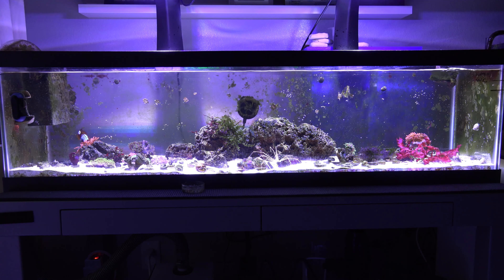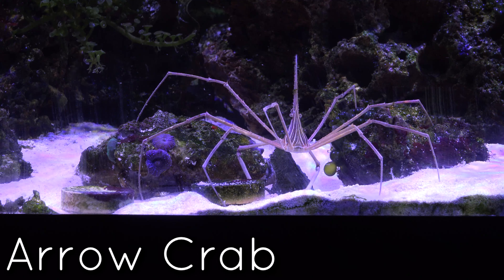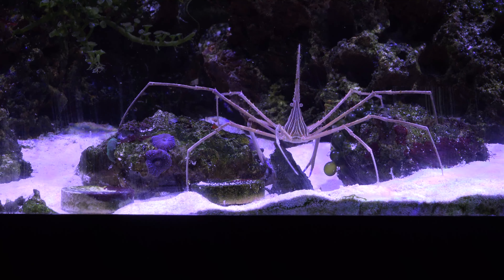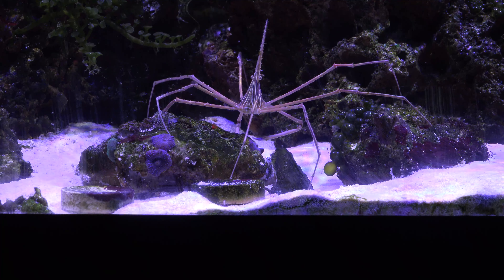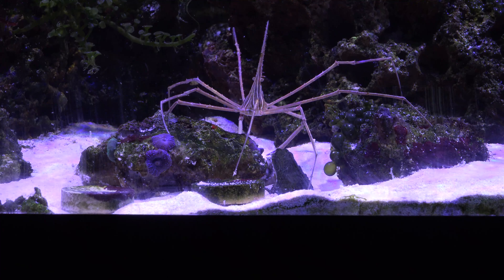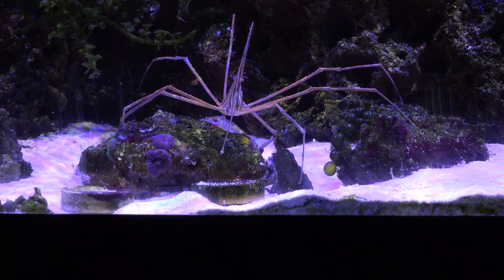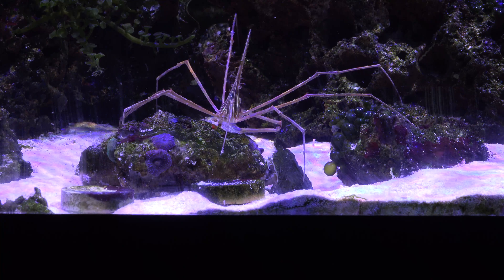Here's a quick overview of the actual tank. The first new addition is an arrow crab — super nice, weird looking guy. The main reason I got him is because of bristle worms. I do have some bristle worms in this setup. Occasionally I'll remove them but they multiply much faster than you can remove them, so I went ahead and put him in here to keep them at bay. These guys will probably tear them up and eat them pretty well — very nice addition to the reef.